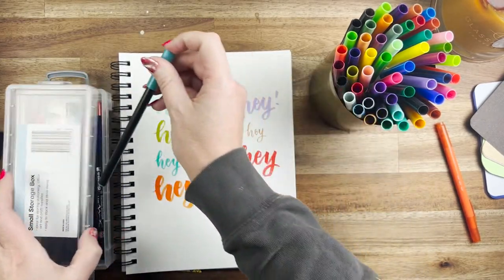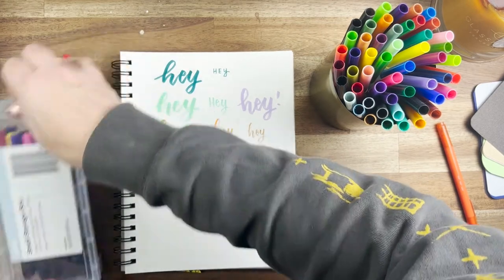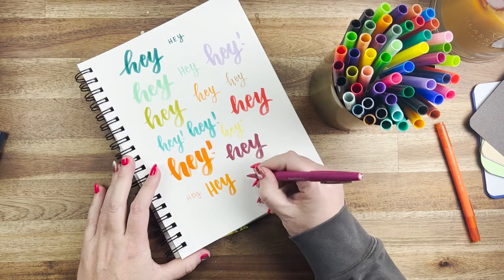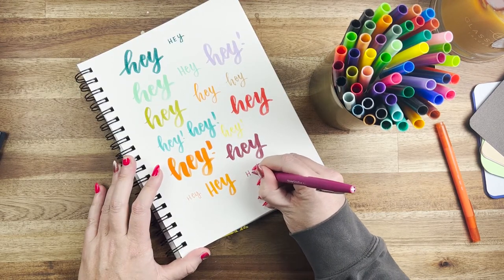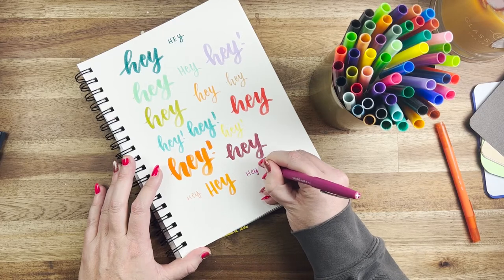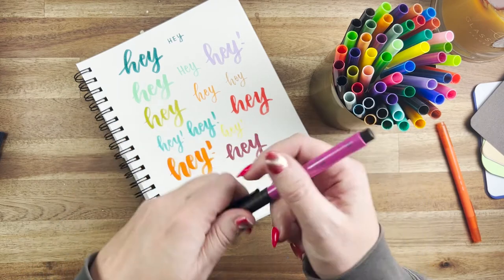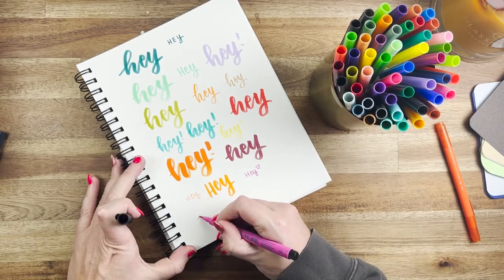These ones we won't be testing today — they're a ceramic marker pen. You can do brush lettering on ceramic, bake it, and it's good to go. I love that about them. Moving on to some basics: we've got the Paper Mate Flare, which is really great for colors and using in your notebook — it doesn't bleed.